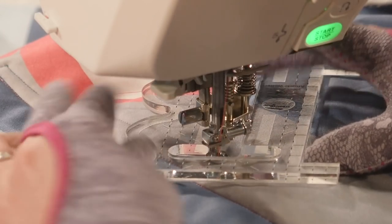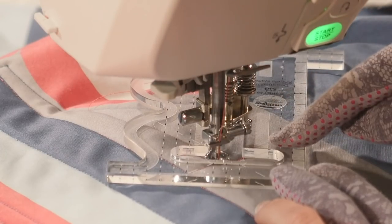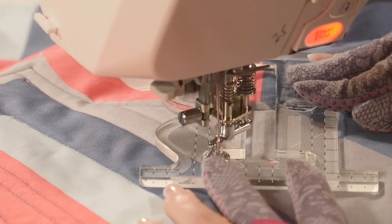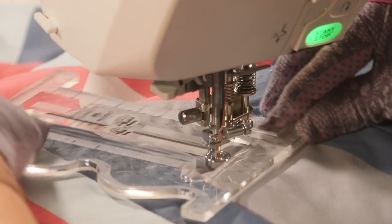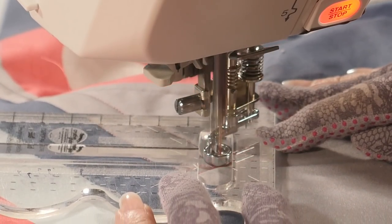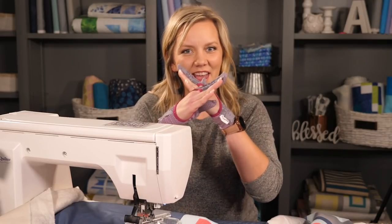Now I'm going to rotate it 45 degrees and line up those reference lines with the previously quilted lines. That's going to give me my first part of my X. I'm going to hug along the edge right here and do the same thing — quilt along it and back. Then I'm going to do the other side of my X by turning it the other way 45 degrees, line up those reference lines on the previous quilting, and do the same thing. So basically I've quilted a horizontal line and an X.